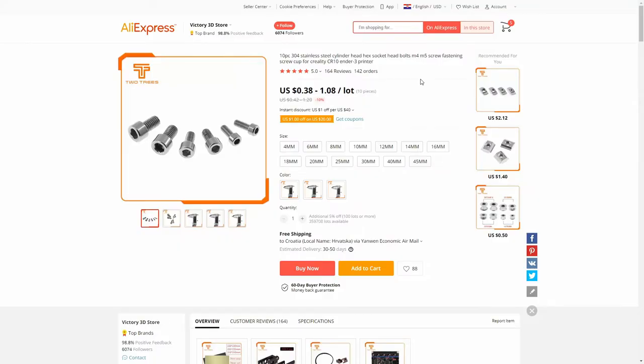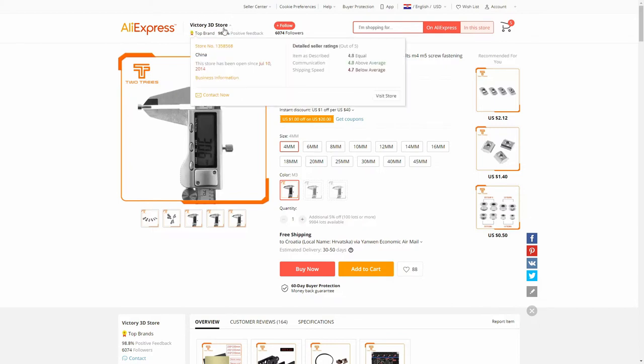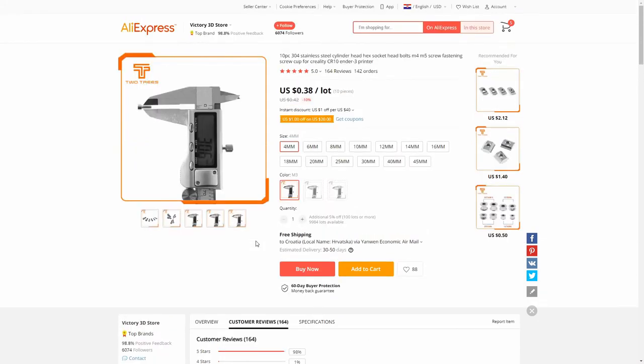Let's check the web listing. This is the web listing for the M3 screws I ordered. I bought 4mm, 8mm, and 20mm lengths. The 20mm was 57 cents for 10 pieces, 8mm was 40 cents for 10 pieces, and 4mm is 38 cents for 10 pieces, with free shipping to Croatia. The store name is Victory 3D Store and the reviews are 5 stars — all reviews were maximum.